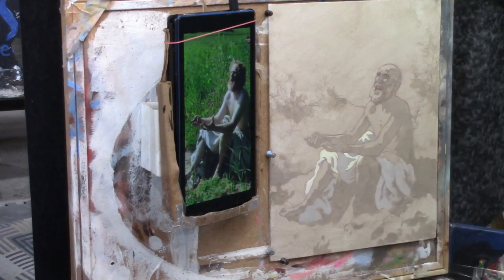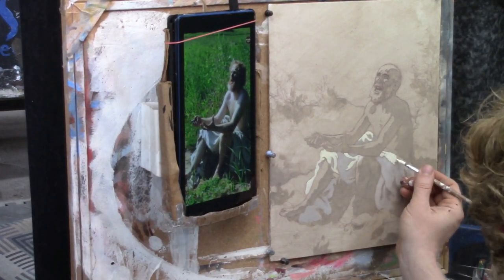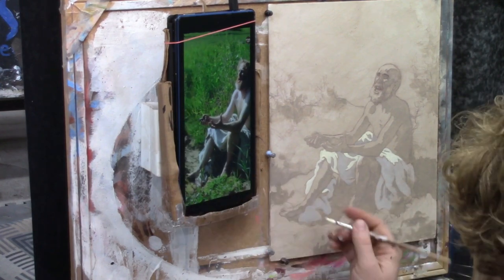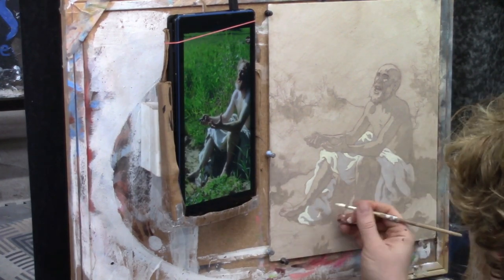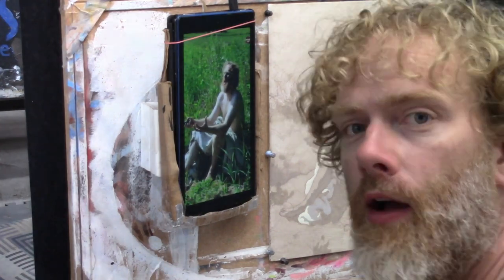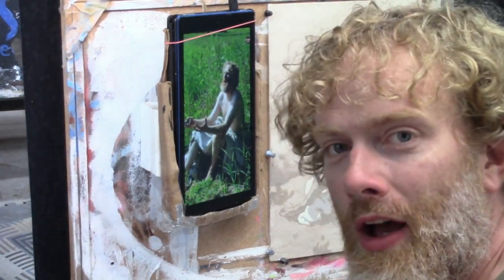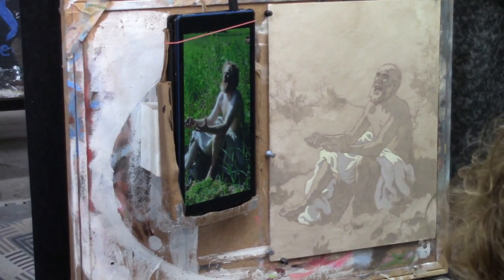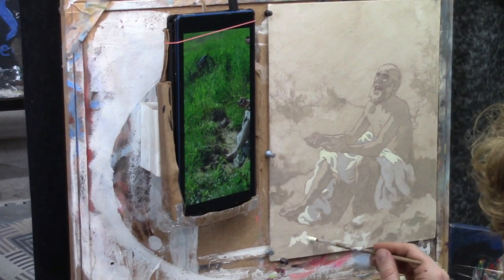Using titanium white mixed with a little bit of Indian yellow and raw sienna just to warm it up a little bit. You can see I'm going into all the highlights, so I have a mid-tone, I've got the darker shadows, and I have the highlights all working together.